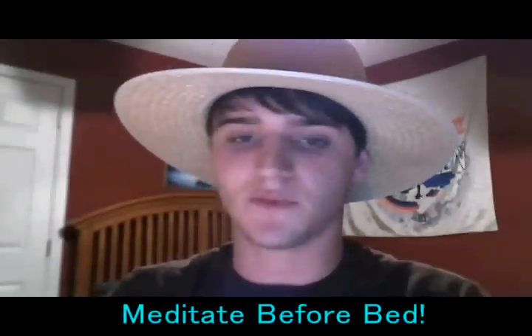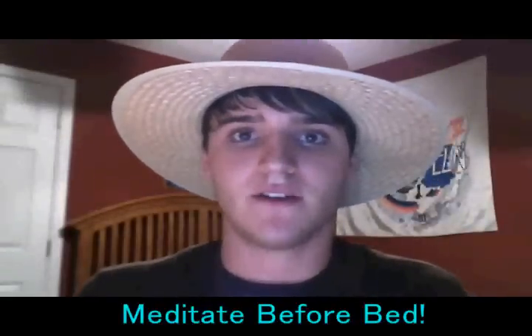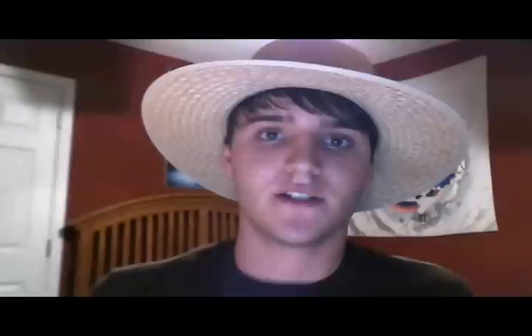Another thing that kind of goes along with this is meditating before you go to bed. This is what I've had the best results with — actually just either laying down in my bed and meditating, or sitting in lotus position, gathering the silence, connecting with the universe, taking really deep breaths and exhaling really slowly. With the I'm going to have a lucid dream on my mind, the results are unequivocal.